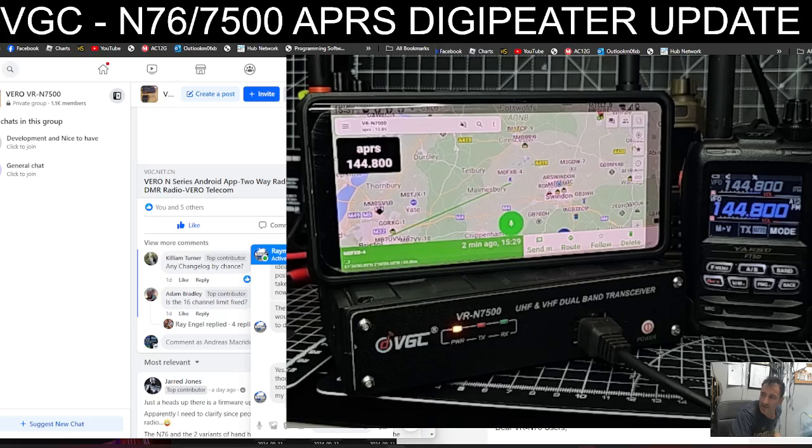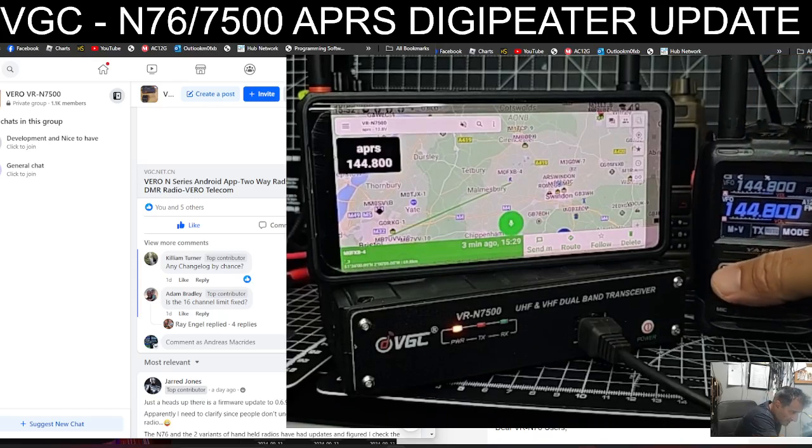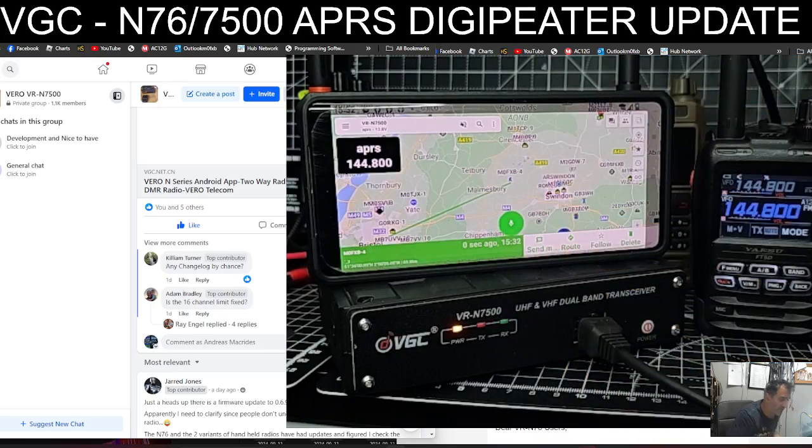I'm just messaging VGC to see why it still says 6.9. But the idea, eventually, is that it will pick up a signal just like it did there, and then retransmit it — that's the whole point of a digipeater. Bye for now.